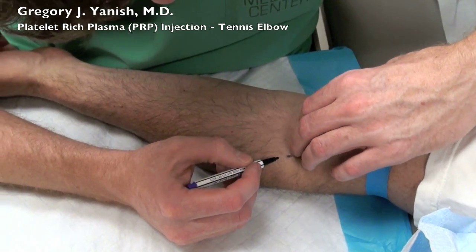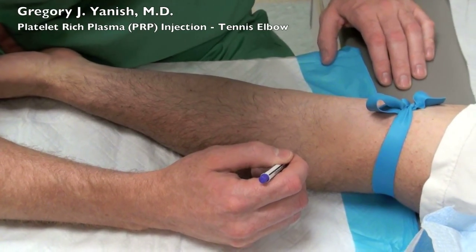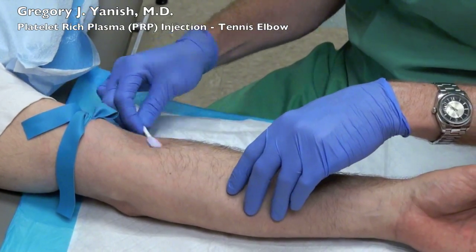A platelet-rich plasma injection is a wonderful way to treat tennis elbow, and new studies coming out currently show that it is actually superior in treating tennis elbow when compared to corticosteroid or cortisone injections.